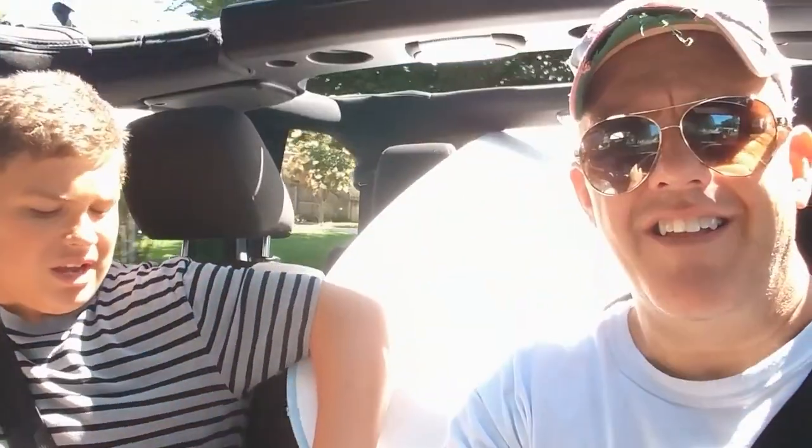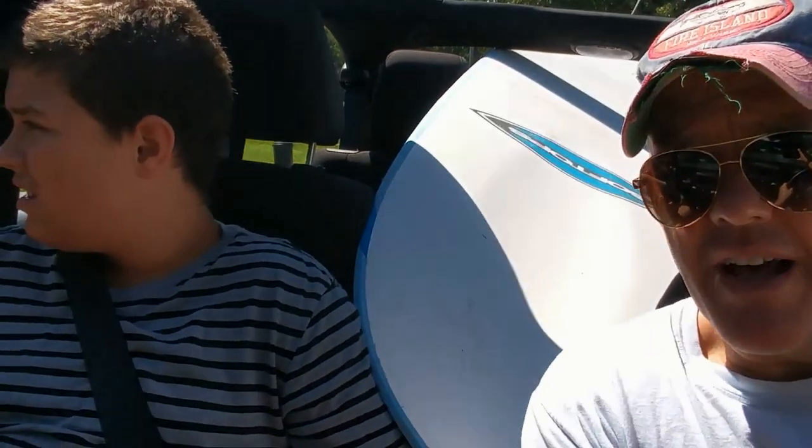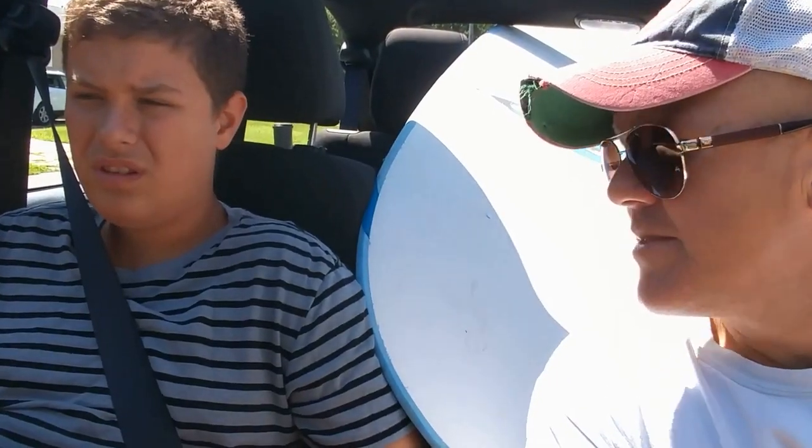All right, no surfboard. So what do you want to do? All right, we can go to the swimming pool - I think that's a great idea. You don't want to go to the beach? No beach, okay. Do you want me to take the surfboard out of the car? Yes, and put it back in the garage? I think it'd be a lot of fun if we tried it - it looks so cool. You want to go to the swimming pool? All right Nick, you got it. Go inside, have some chicken.